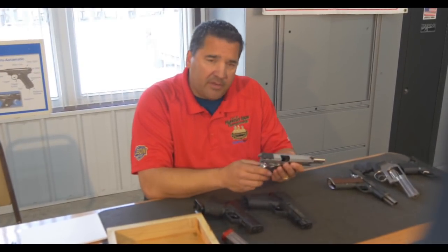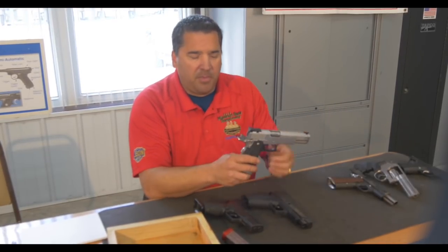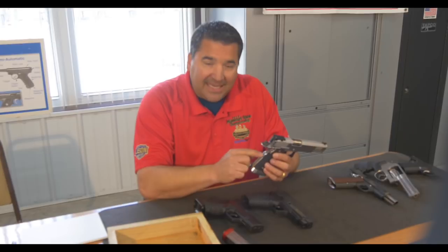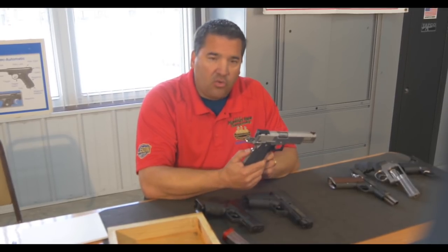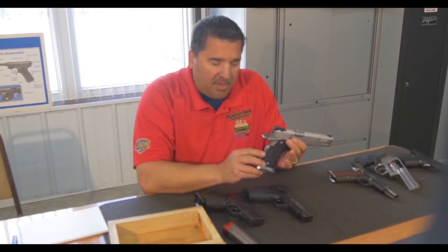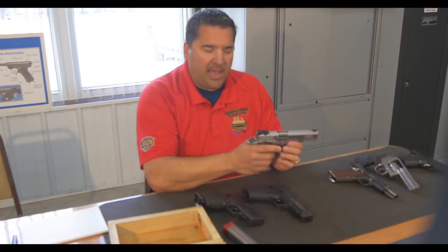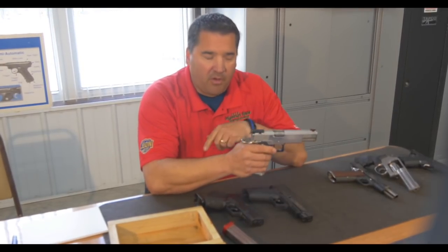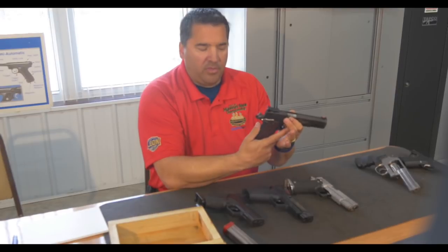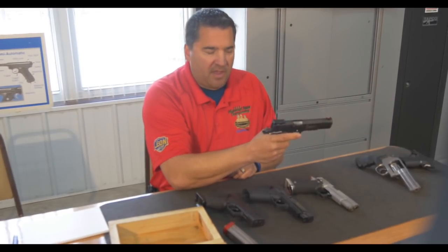A 1911 — or a 2011 in this case — the grip safety right here needs to work. Some people have disabled it, locked it down, or because of chroming it's just sticky. If it holds in and that safety function is lost, that would be illegal for IDPA. We want to make sure the grip safety works, that the normal thumb safety works, and that when we lower the safety, the hammer doesn't fall. This is just a 1911 — all the same things: the hammer doesn't fall, the grip safety works, the safety is on, we try to fire it, lower the safety, and the hammer doesn't fall.